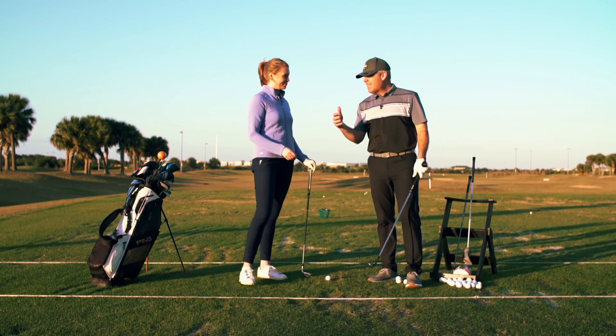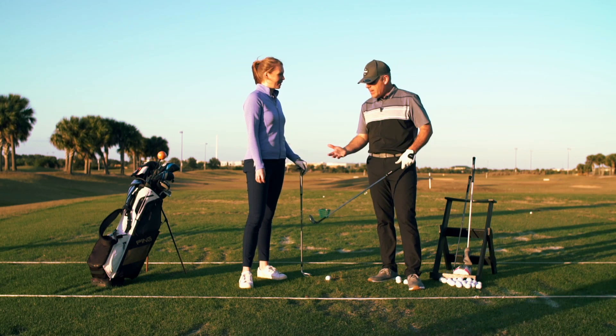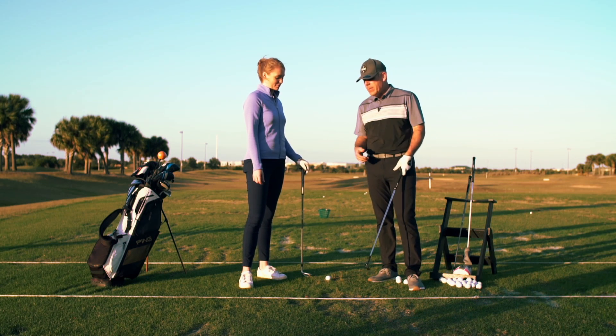So 67% of your shots inside of 100 yards is your short game — short game and putting. This is where you have a lot of partial shots, and many people struggle with partial shots because they end up decelerating and steering.